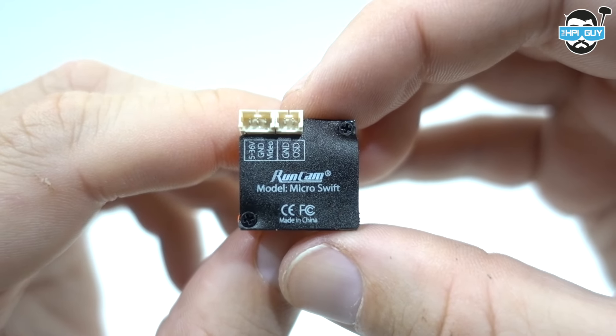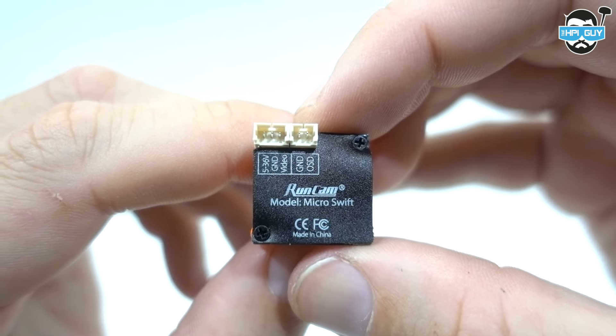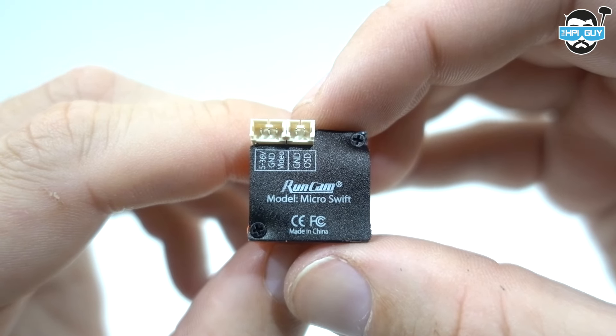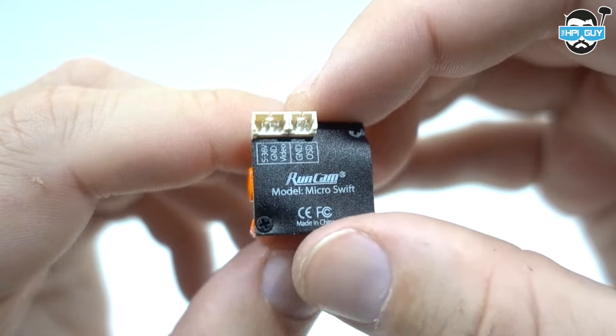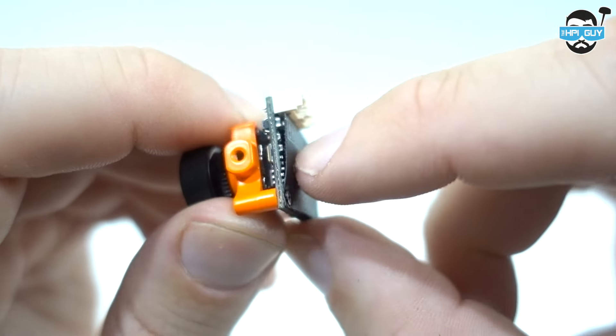Looking at the rear, we've got our usual 3-pin and 2-pin connectors. The 3-pin is for voltage, ground, and video, and the 2-pin is for ground and OSD. You don't actually get an OSD cable with this, but if you're a Runcam fan, you'll probably have a bunch of them lying around.